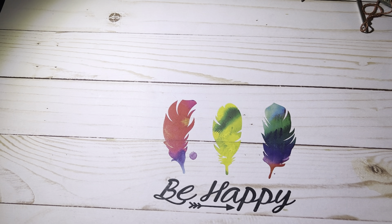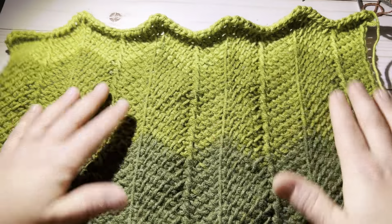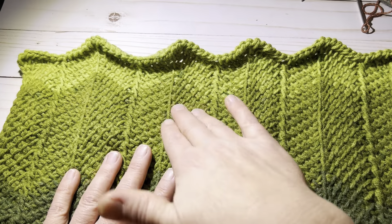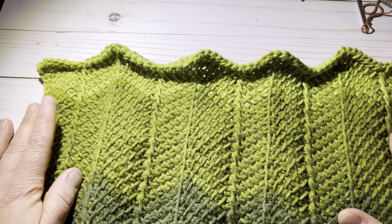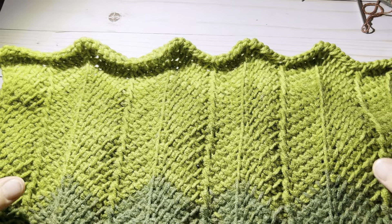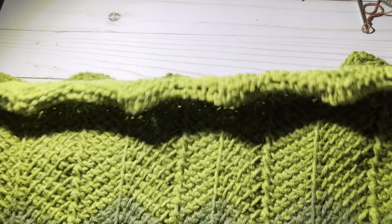I have a large piece here that I'm going to show you — I am currently working on a project with this stitch pattern, and this is what it looks like. This is basically 5 repeats if you are adding the sides, because that equals up to one. Your repeats, for your chain, are 14 plus 1.